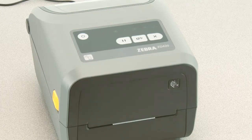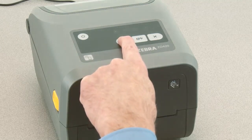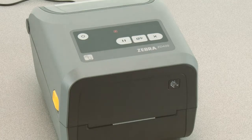Your media must be loaded and the printer powered on. Press pause for two seconds to enter advanced mode. All indicators will flash yellow.